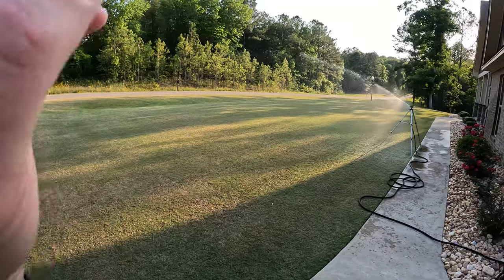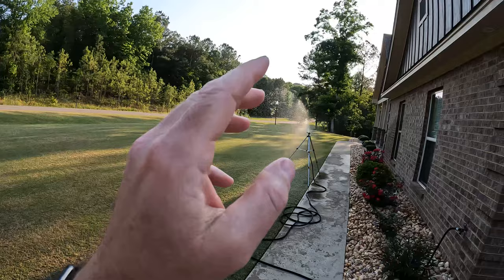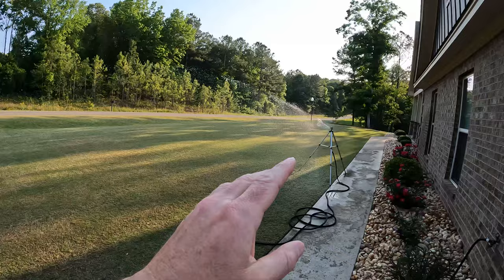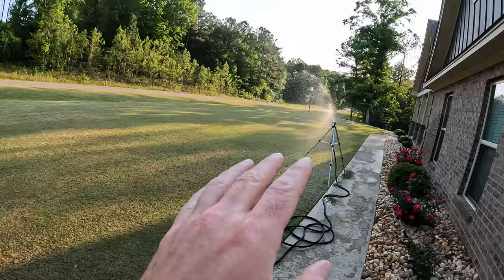Hey guys, welcome to sunny Bermuda. You know it is a bad day when sunny has the sprinklers out, because if you watch my videos you're familiar with how much water is in my neighborhood. Our water authority buys it from the city, and that city buys it from another city, and all that cost gets passed down to me. But our video today is not going to be in the yard - it's going to be up there in my crepe myrtle trees, so let's run up there.